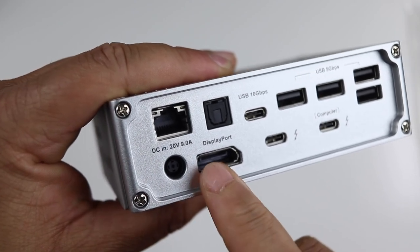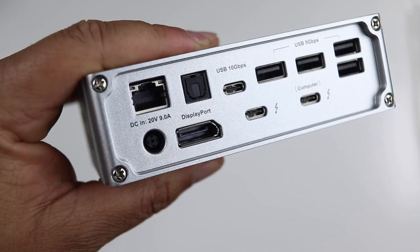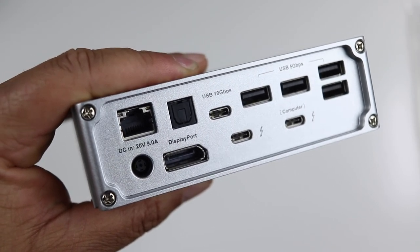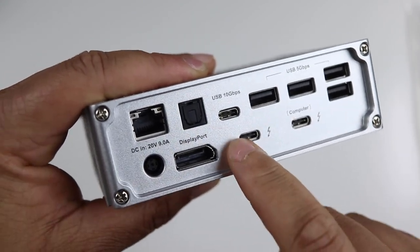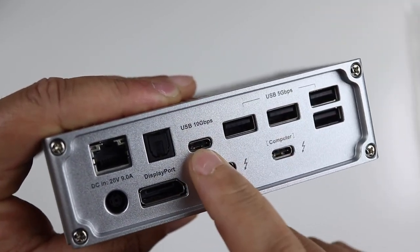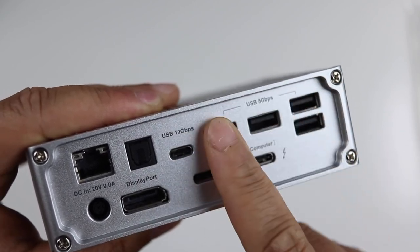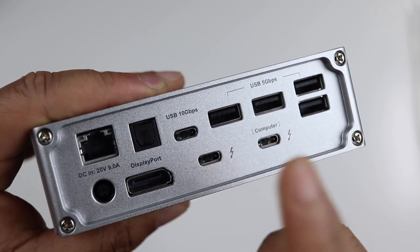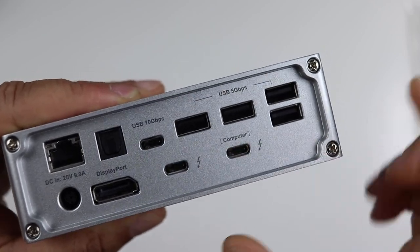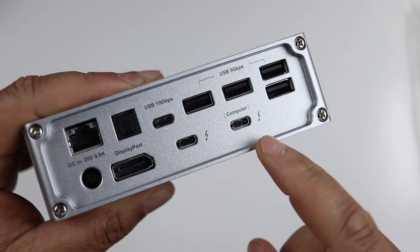Flipping it over to the back, you have your Ethernet port, your power adapter input, an optical port, a DisplayPort — which is how I'll be connecting my monitor to my Dell display — a USB Type-C up to 10 gigabits per second, four USB-A ports, another USB Type-C, and then the USB-C port labeled 'Computer,' which is where you connect from your laptop to the dock.